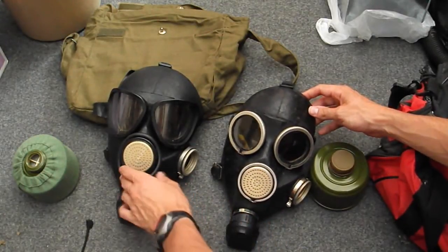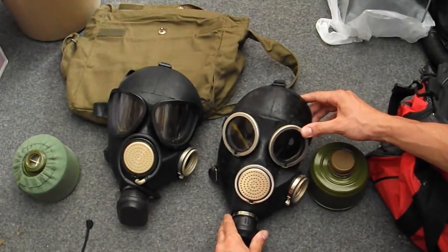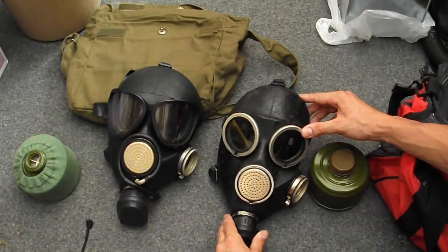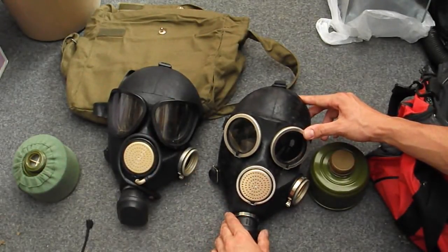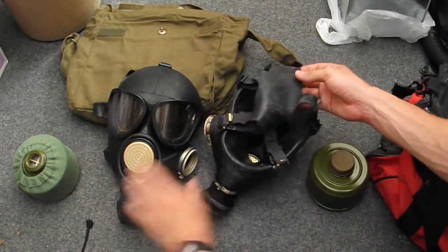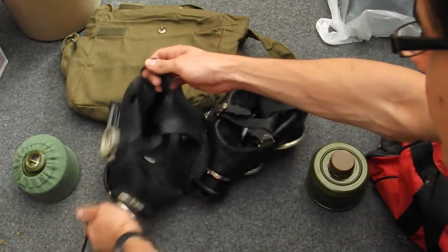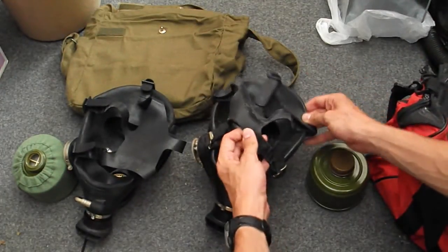The PMK has a drinking tube, while the GP7 doesn't. Another thing is the GP7 has round eyepieces, while the PMK has triangular ones. There are also outserts on those lenses. If we turn them over, we'll notice both have the same kind of straps, although the thickness of the rubber varies on the masks a bit.